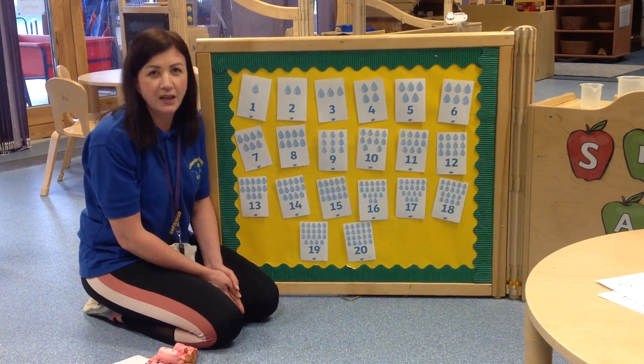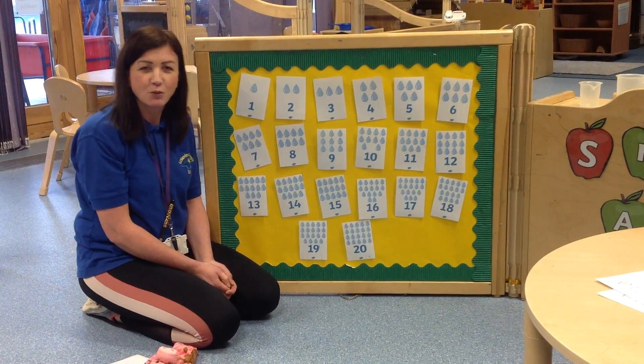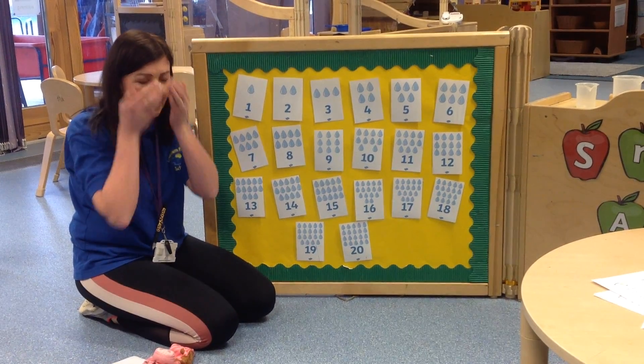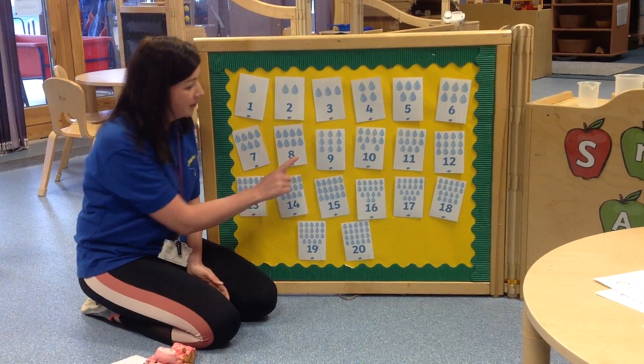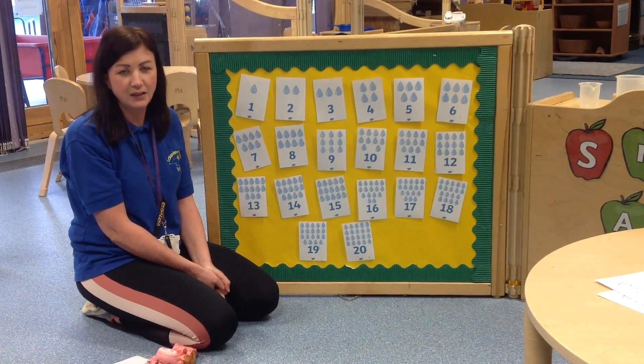Are my numbers all in the right order? Brilliant, yes they are. Now we're going to play a little game, so what I want you to do at home is to close your eyes and when you've got your eyes closed I'm going to take one of these numbers and hide it and you're going to have a go at guessing what number it is.